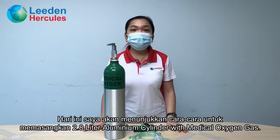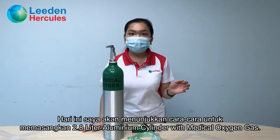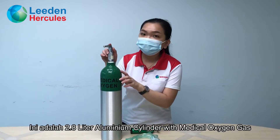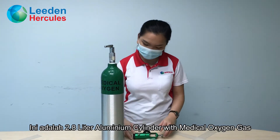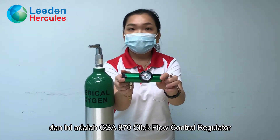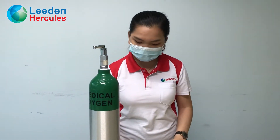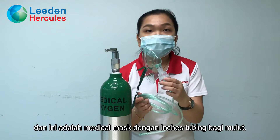Hello everyone, today I am going to show you how to install a 2.8L aluminium cylinder with medical oxygen gas. Here is a 2.8L aluminium cylinder with medical oxygen gas. This is a CGA870 clipboard control regulator. And this is a medical mask with inches tubing for a mouth.